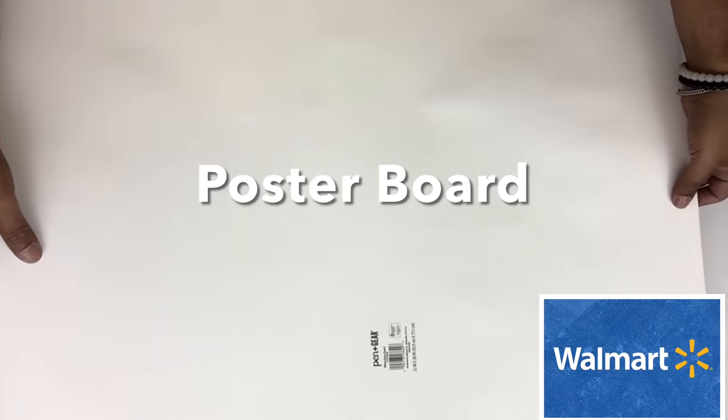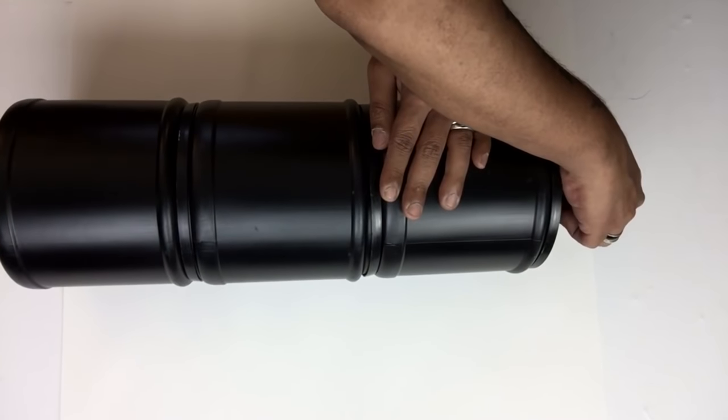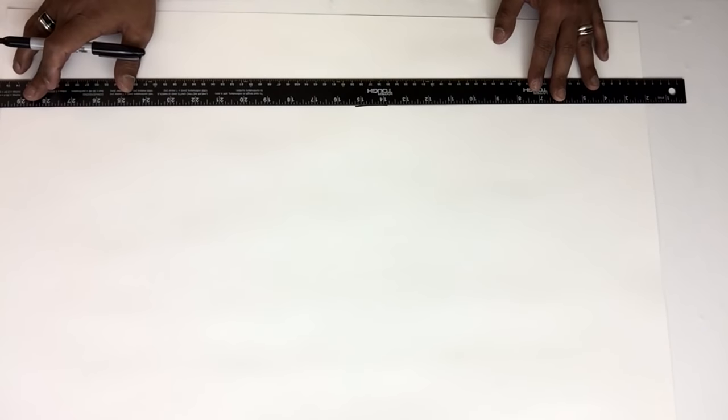Next, I'll be using postal board. I'll take my first set of containers, place it on top, and mark where I need to cut. I'll take my ruler and draw the line, then use my scissors to cut it out.